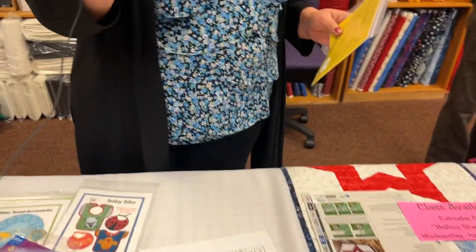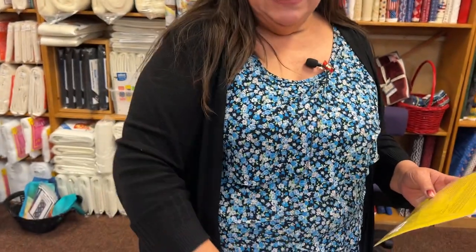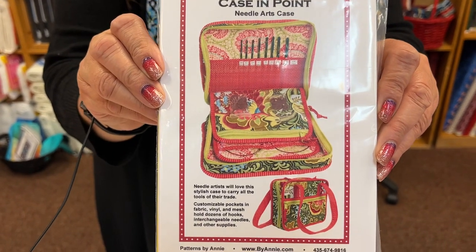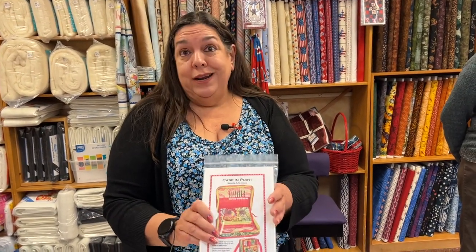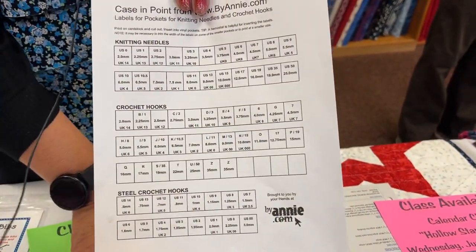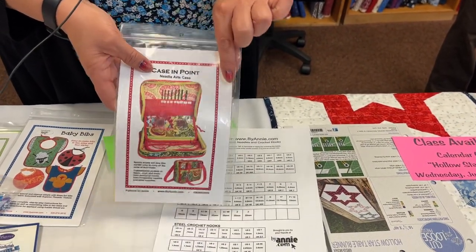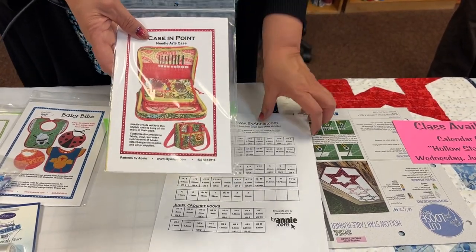Thursday, June 7th, I have Case in Point — another By Annie bag. This bag was designed to hold your crochet hooks and circular knitting needles. On the By Annie website, you can download a document to label the slots for your crochet hooks. It's got multiple pockets to keep all your project and handwork supplies together.